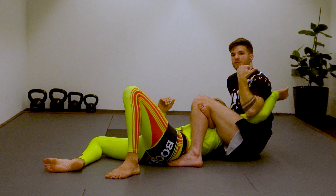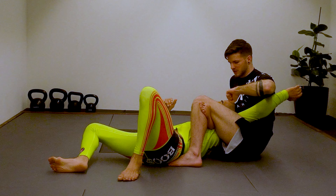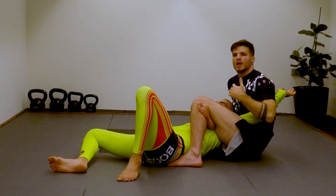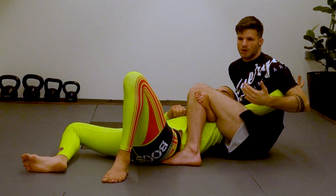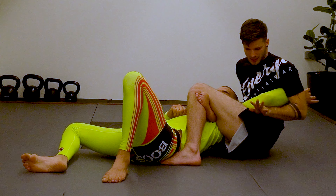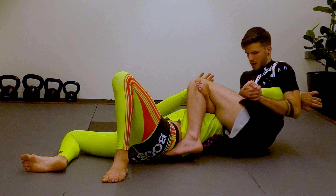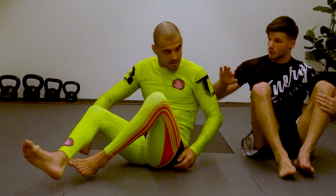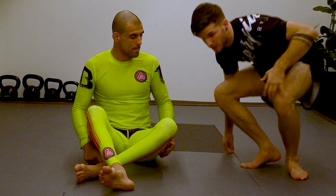If he puts his head to the left side to prevent me getting the fist in, I make a cat paw, put it in, squeeze and it's still choking. The final detail — I don't really like going for this one but it's a nice detail: I catch like a heel hook with a gable grip, fall to the side and make a shoulder lock on his shoulder. Let's see it from a different angle.